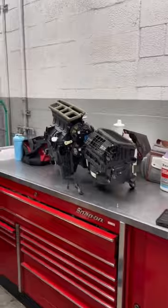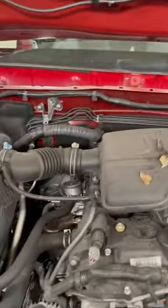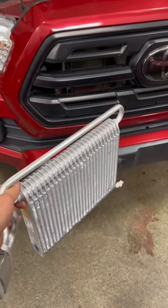On top of all that, you have to disconnect the wipers to get to some bolts, heater cores, AC — you have to recharge it, you have to bleed the cooling system, and all this pays is 4.3 hours.